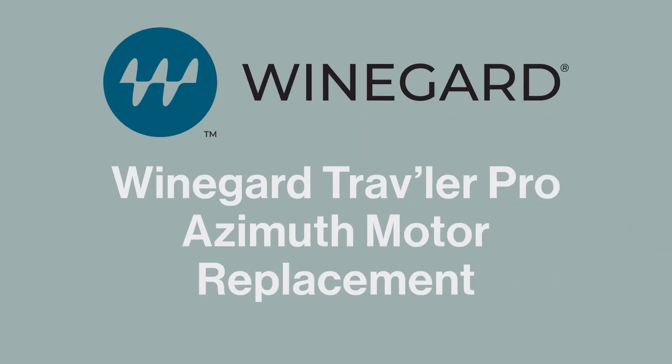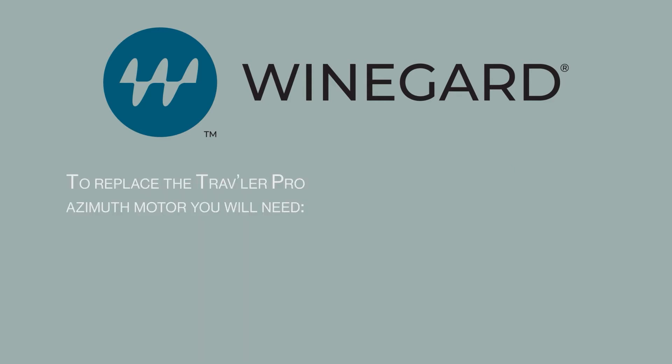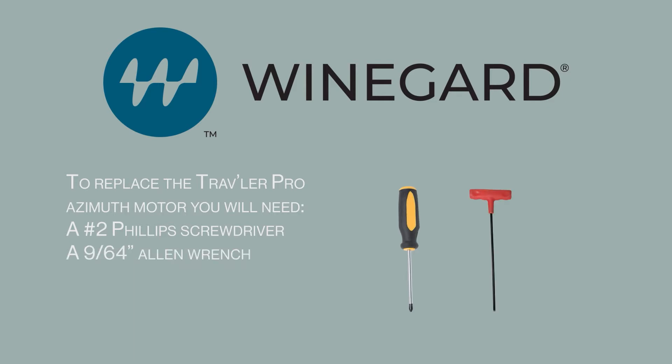Winegard Traveler Pro azimuth motor replacement. To replace the Traveler Pro azimuth motor, you will need a number 2 Phillips screwdriver and a 9/64 Allen wrench.